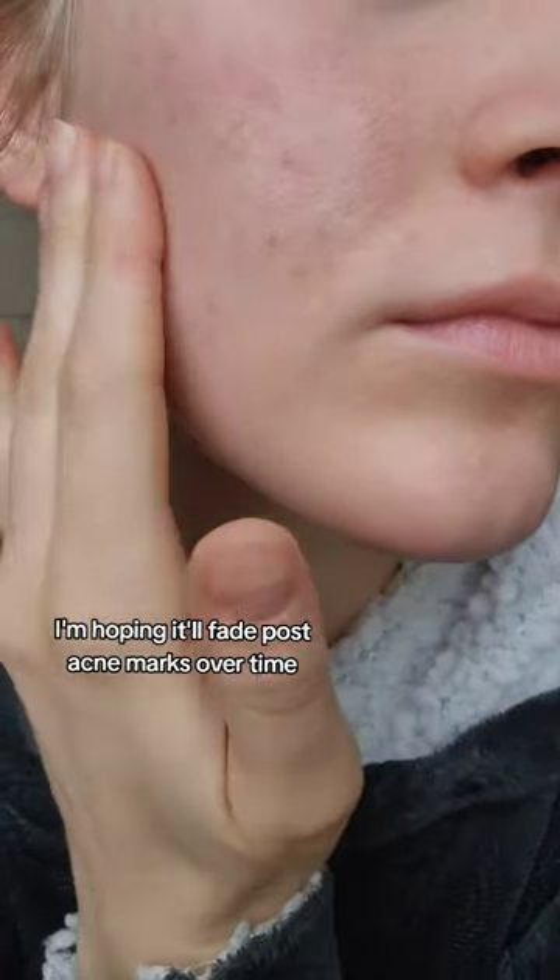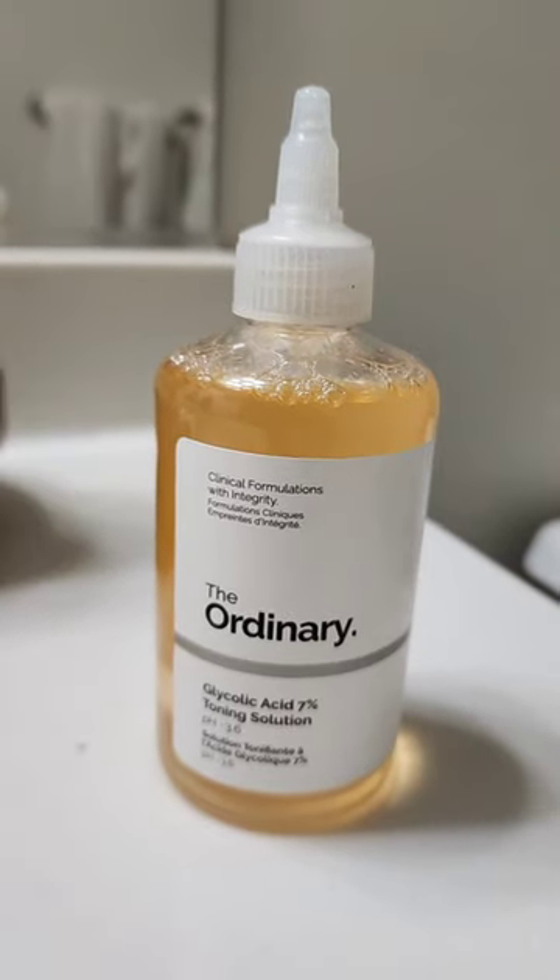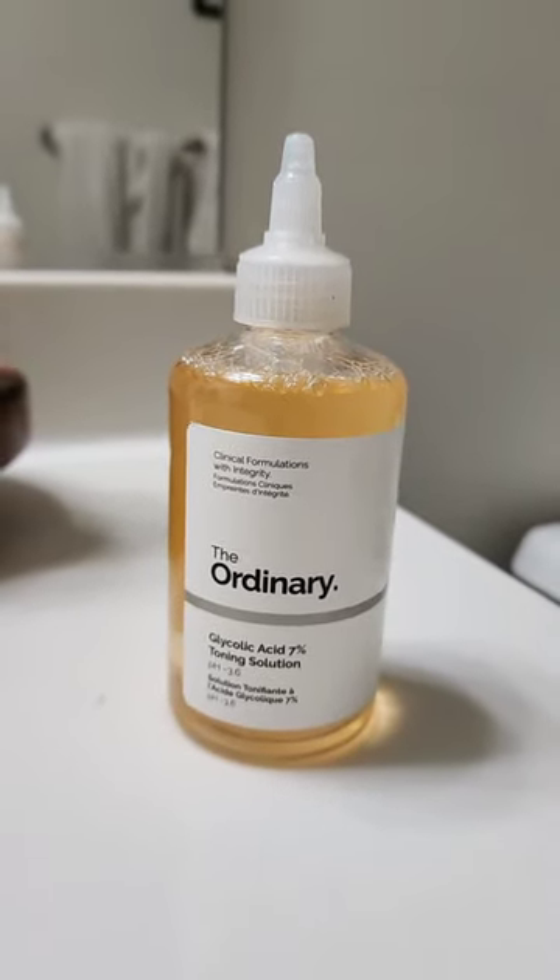As you can see, I have some post-acne marks. I use this at night and I find that in the morning my skin feels so soft and just looks so nice and plump and healthy.